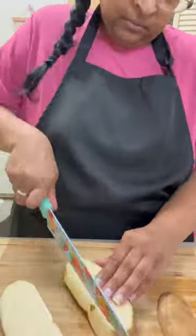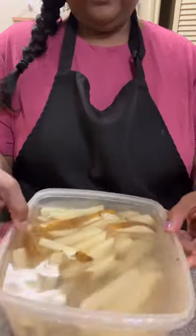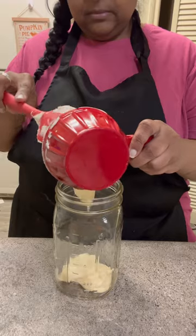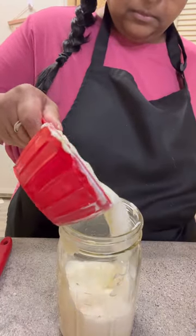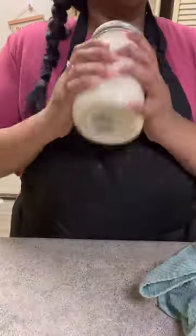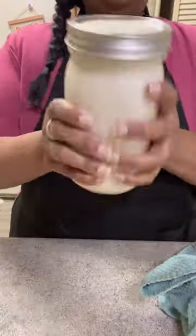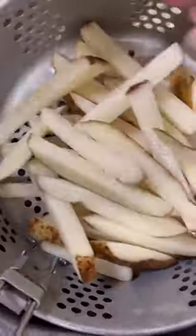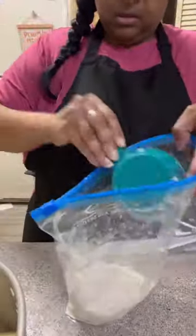I got my potatoes cut into fries and then they went to soak in water. I made the ranch dressing — it's just a cup of mayonnaise, a cup of milk, and a packet of ranch dressing mix. I always make it in a mason jar and shake it up real good before putting it in the refrigerator. Then I drained my fries to get as much water off as possible.